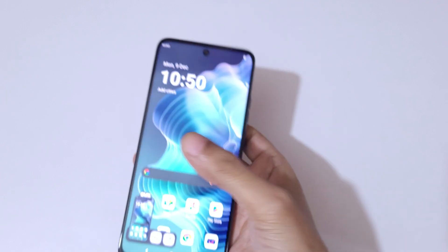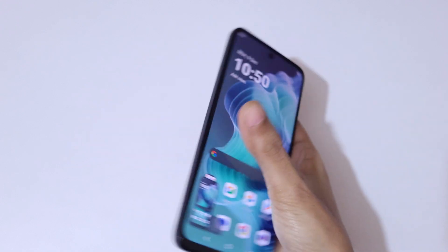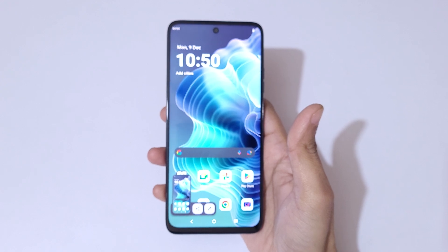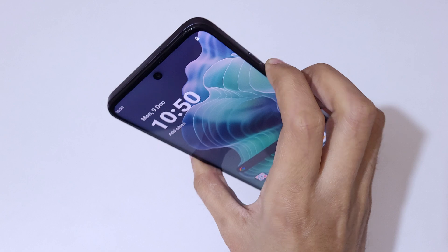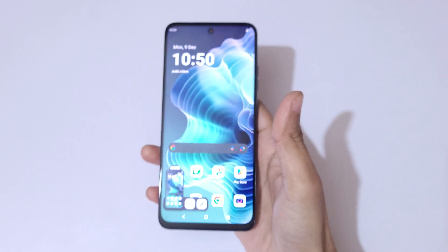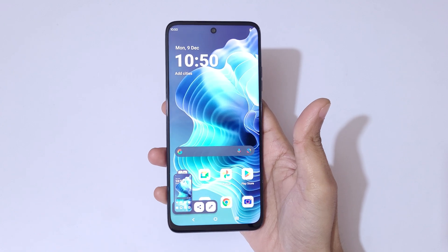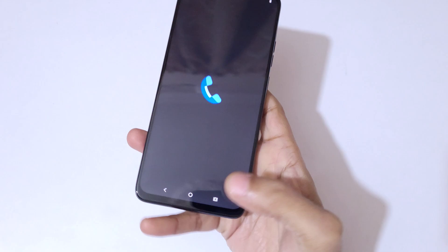Simply press the volume down and power button together to take the screenshot in the Moto G35 5G smartphone really easily. Here you can see — press the volume down and power button together to take the screenshot quickly in the Moto G35 5G smartphone.